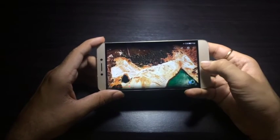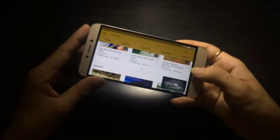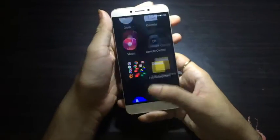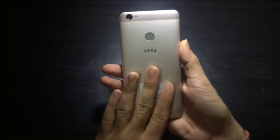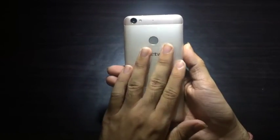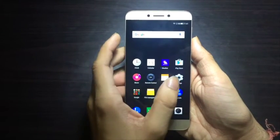One thing you'll notice after using the device for 10-15 minutes is that the back of the device starts to feel warm. As I'm using it I can place my hand on the back and feel the warmth, however it is not inconvenient — it does feel warm but that's all.